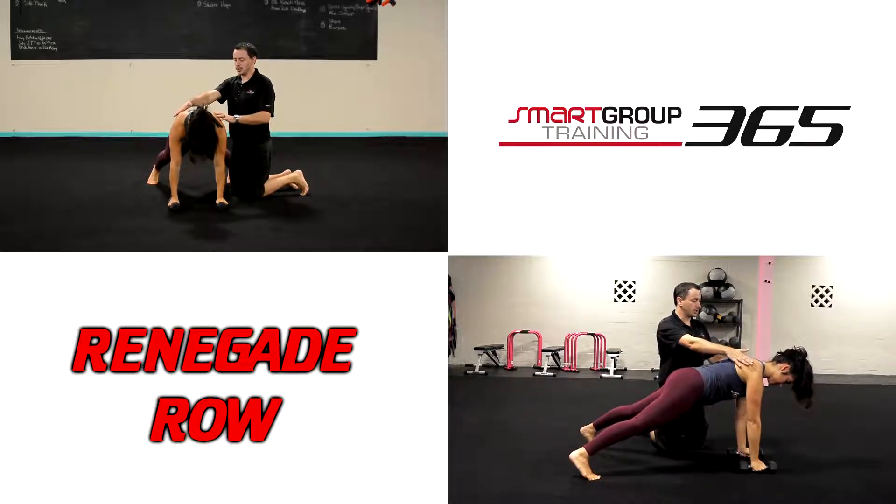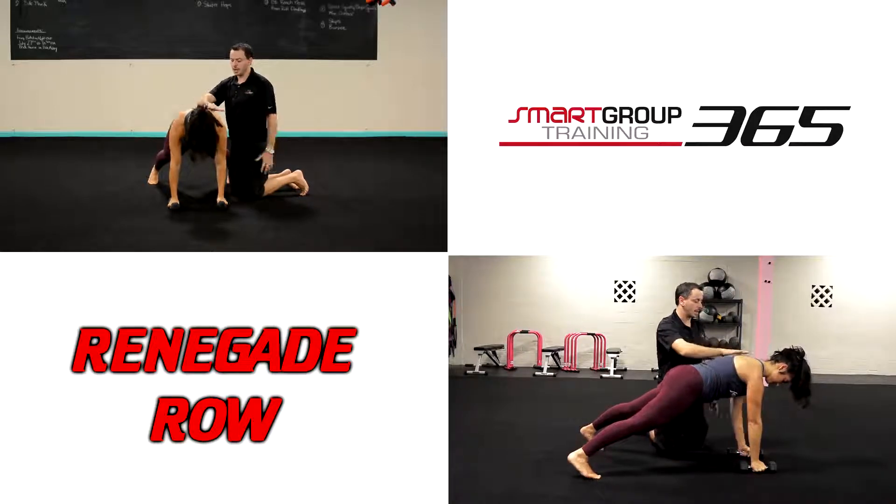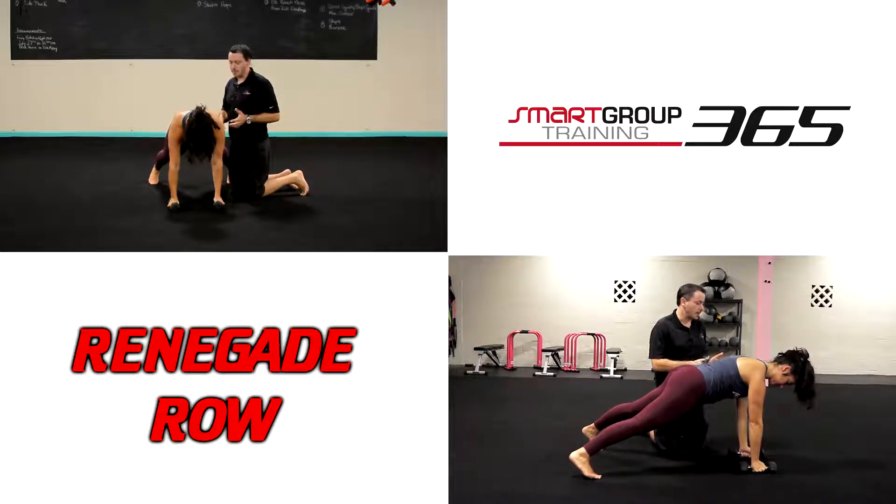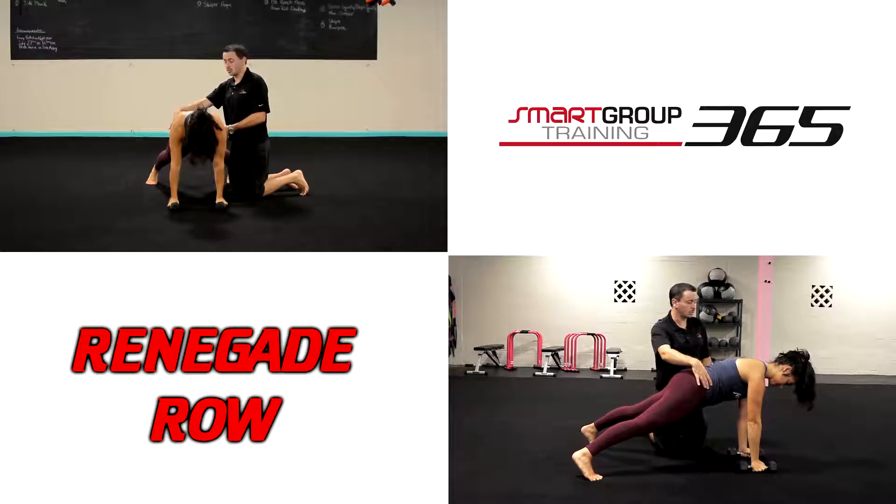Now I'm going to have her work on stability on this right shoulder. She gets that good reach, shoulder blades wrap, and now she packs and pulls here. The exact same rowing mechanics should go on. The arm should be about 45 degrees to the body, and we should maintain good alignment through here.